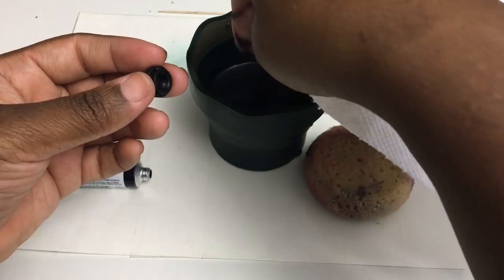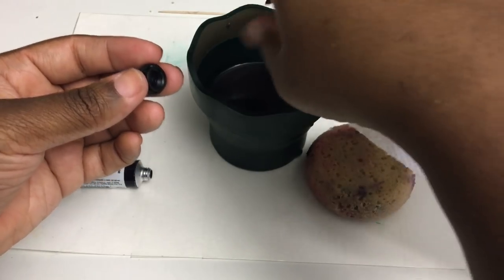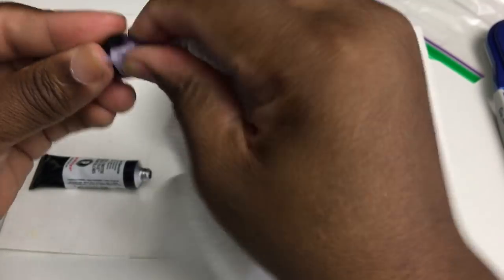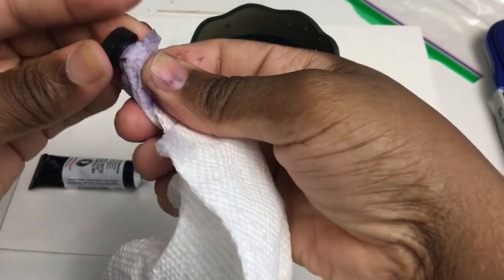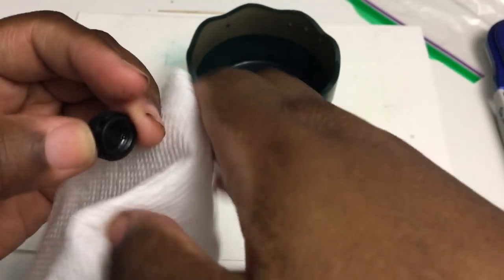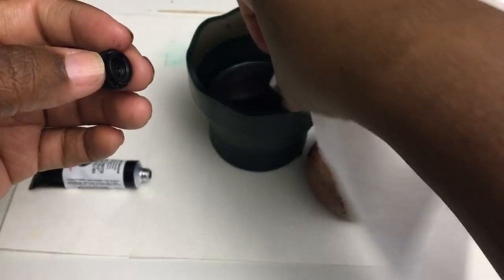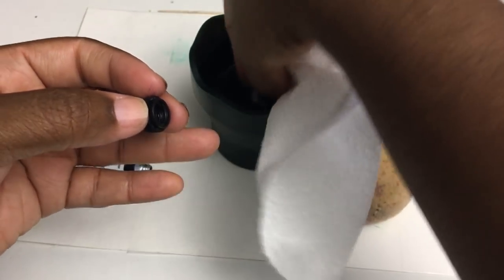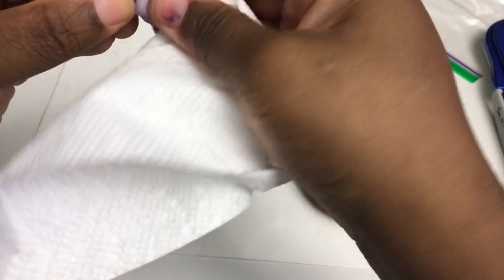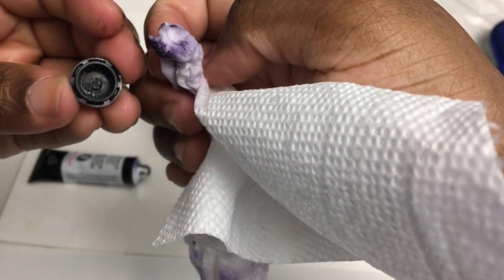That's why it's important to use as much paint as you can before you refill and try to minimize how often you refill, because you may have to do this every time. As you use more and more of the paint you have to do this less and less, because less paint moves to the top. But when you first use it you might have to do this a lot. M. Graham is the worst at this — they almost just need a slightly bigger tube.